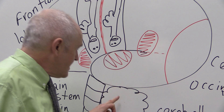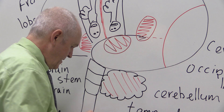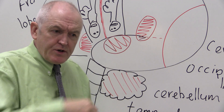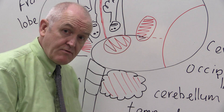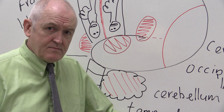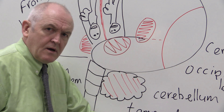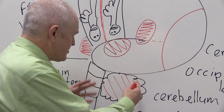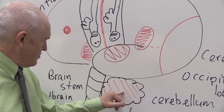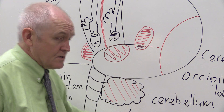The cerebellum controls automatic learned functions. When a child writes, they think about each letter; but as an adult you do it automatically because the cerebellum has taken over. Tying shoelaces, driving a car, riding a bike — all done without thinking. The cerebellum also adjusts all the muscles to give us posture and balance, freeing us up to interact with the world using the cerebrum.